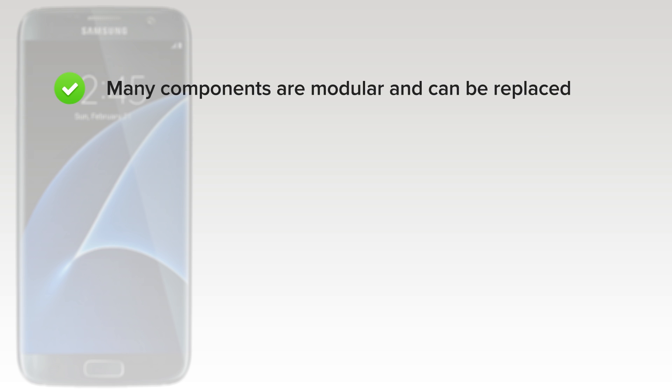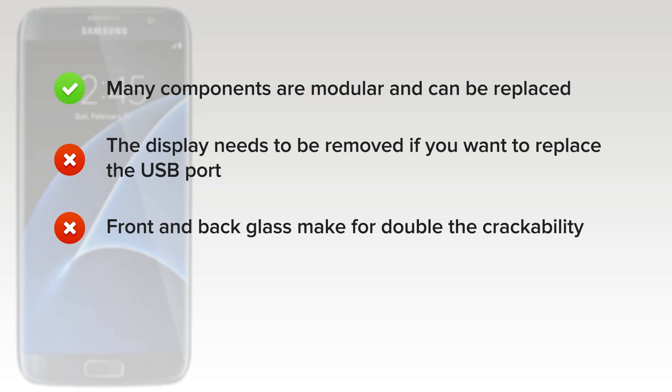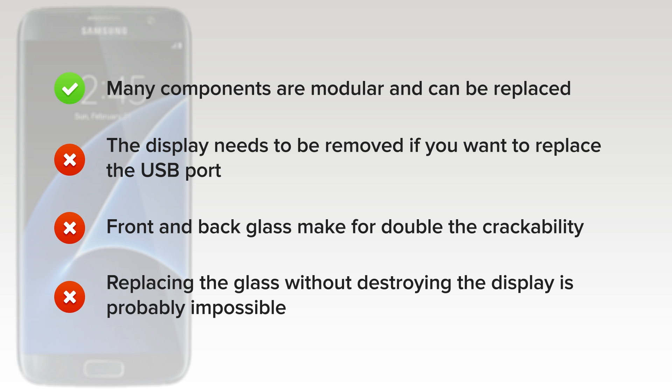On the upside, many components are modular and can be replaced independently. But on the downside, the display needs to be removed if you want to replace the USB port. Front and back glass make for double the crackability, and strong adhesive on the rear glass makes it very difficult to gain entry into the device. And finally, replacing the glass without destroying the display is probably impossible.